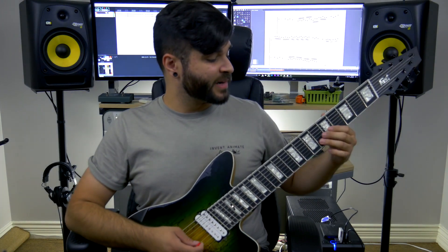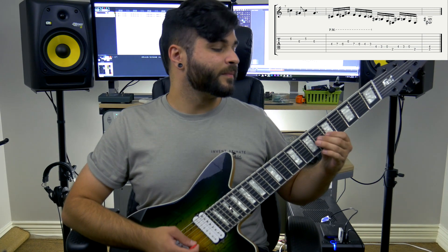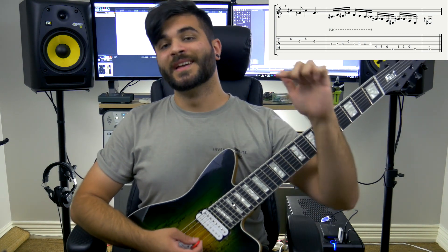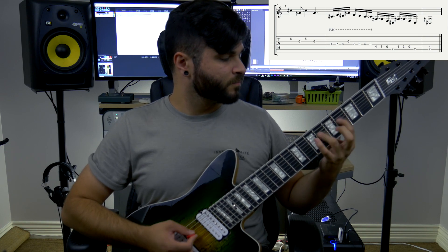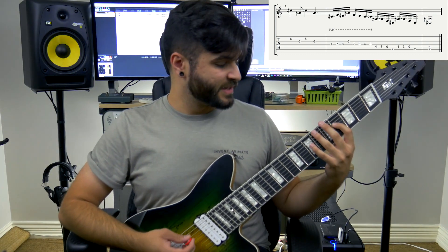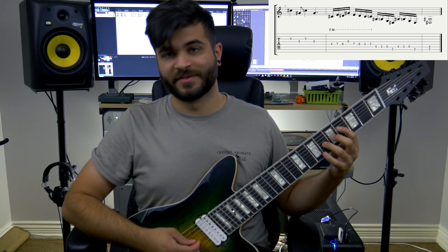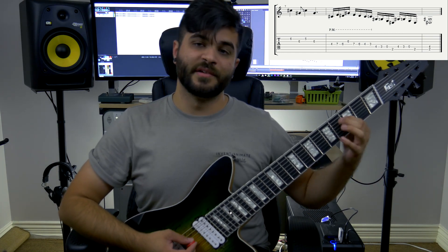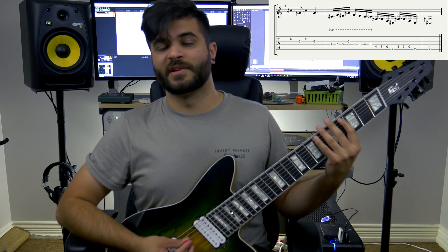Section 4, the final section — we go back to the 6th fret on the G string followed by the 6th fret on the D string, similar to the first section. From there, we go back into a similar run as the first one, except instead of ascending it descends and finally resolves in a chord. Part 2 of section 4: you start on the 4th fret on the A string, then the 7th fret and the 6th fret on the A string, up to the 6th fret on the D string, and then back to the 7th and the 6th on the A, then down to the 4th fret and the 3rd fret on the A string. It's all alternate picked and palm muted.